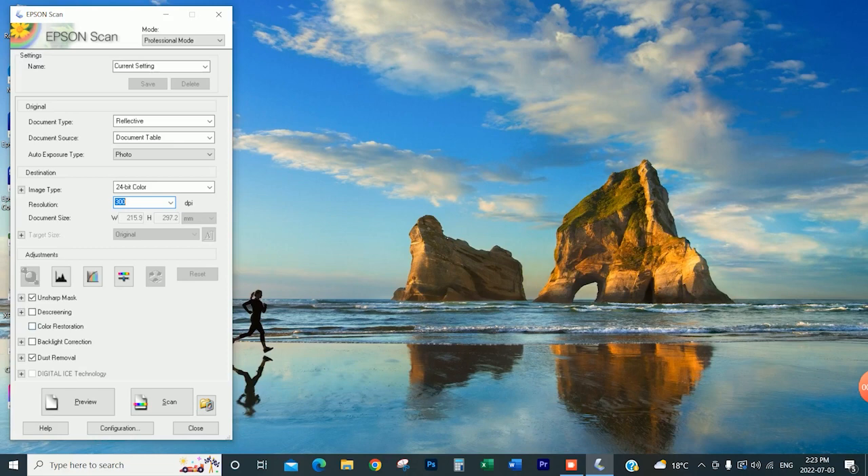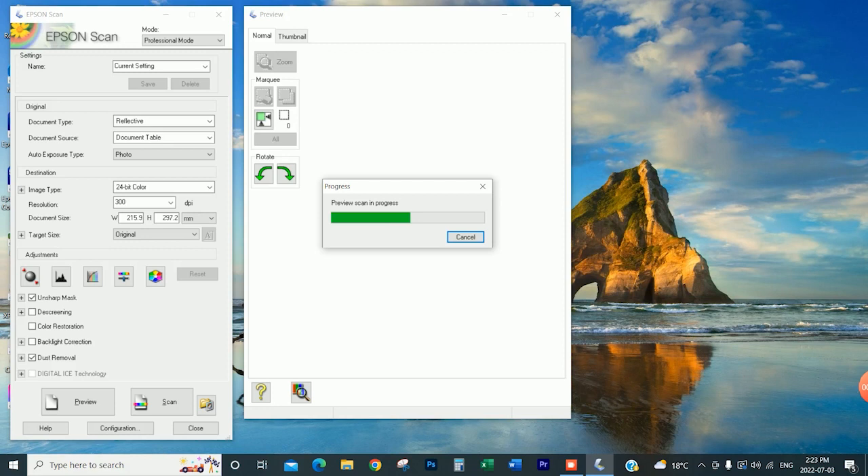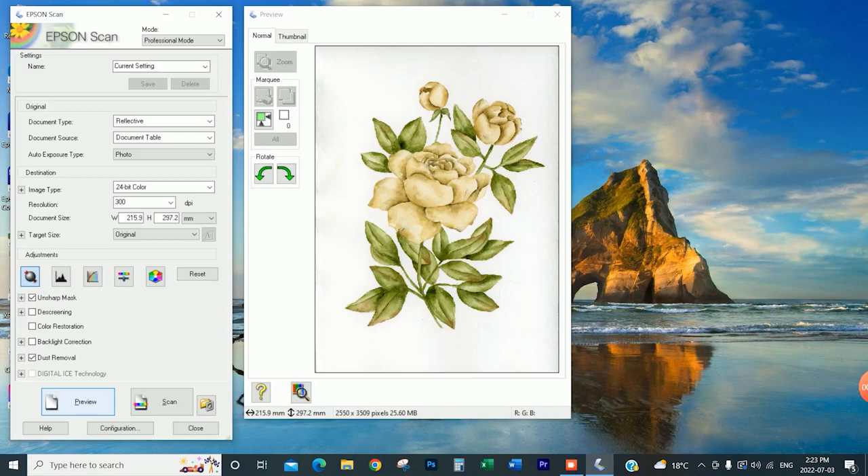I also just have dust removal on. I know I wiped down the glass before, but it will ensure that any particles remaining are removed in the scan. The next thing I'm going to do is preview the scan. When I'm previewing it I just lightly press my hand down on the top of the scanner. Then the marquee tool — this cross right here — automatically opens. You just grab it as a crop and go around the area you'd like to scan. I always try to go as close to the image edges as possible because the less background we have, the less we have to edit out in Photoshop.